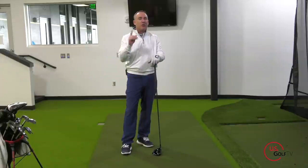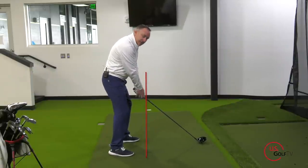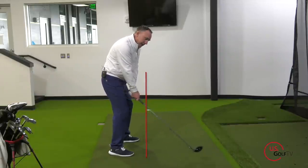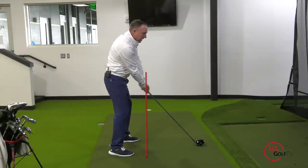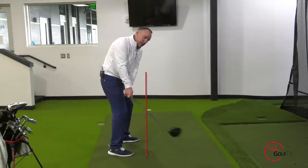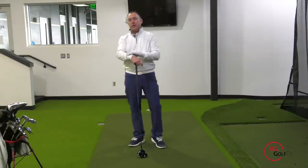The fix is a simple phrase: hands in, club head out. When I take the club away, the hands stay in towards the thigh and the club head stays out. The opposite — hands rise and go away while the club goes in — is the mistake. So the fix is hands in, club head out. That's the most common mistake I see in terms of the takeaway.